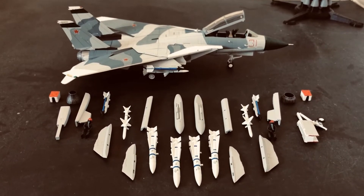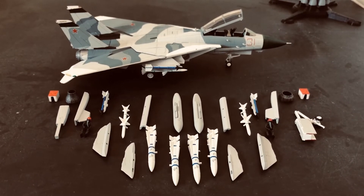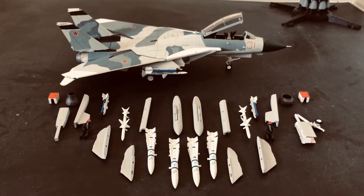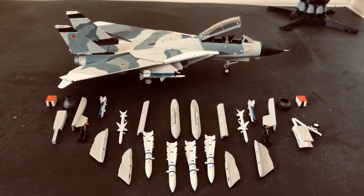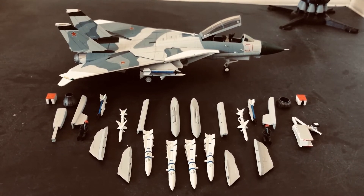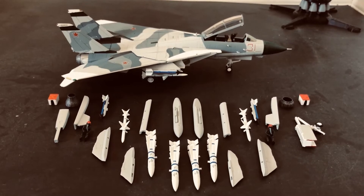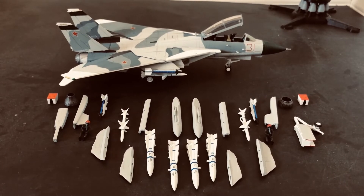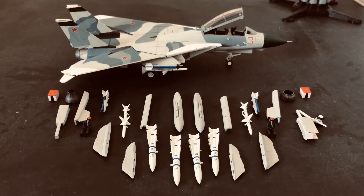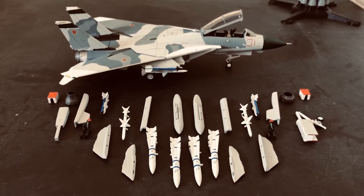I do want to point out something special here, which is that the pylons are specific and accurately modeled to the missiles. What some may not realize is that the pylons for the Phoenix missiles on the underside of the wing gloves are specific to the AIM-54s. The reason is the Phoenix missile is heavier and also has some different aerodynamic properties. That's where the Phoenixes use a longer pylon instead of the shorter pylons used on the AIM-7s as configured on this aircraft.